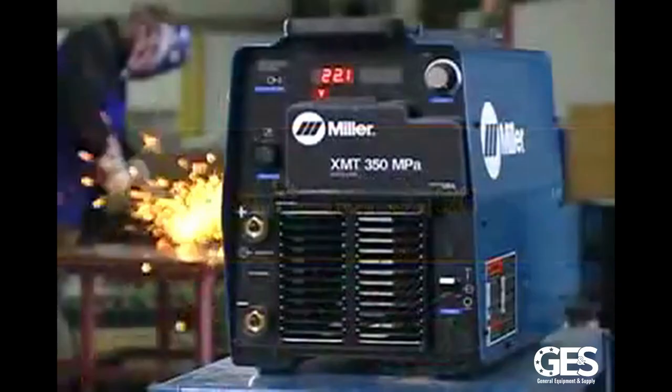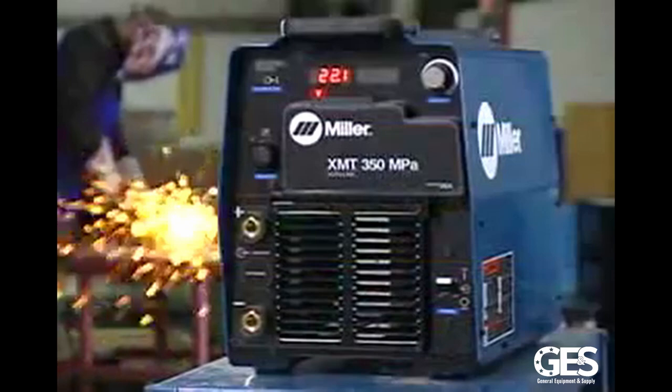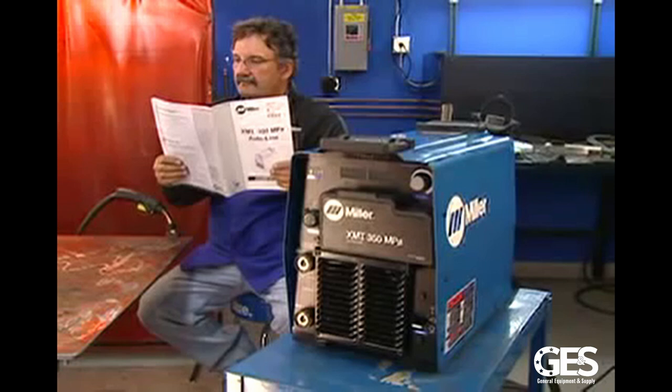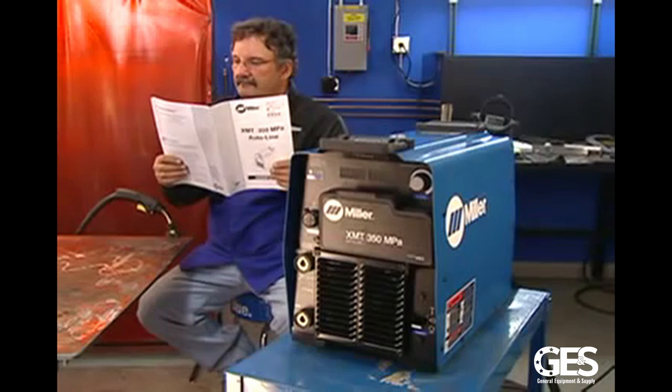This is the XMT 350 MPA. Before operating this or any other welding machine, always read and follow all safety labels and information in the owner's manual. Miller is always updating and improving their products, so your XMT may operate a bit differently than the demonstration machine used in this video. Please consult your owner's manual for information about your specific machine.